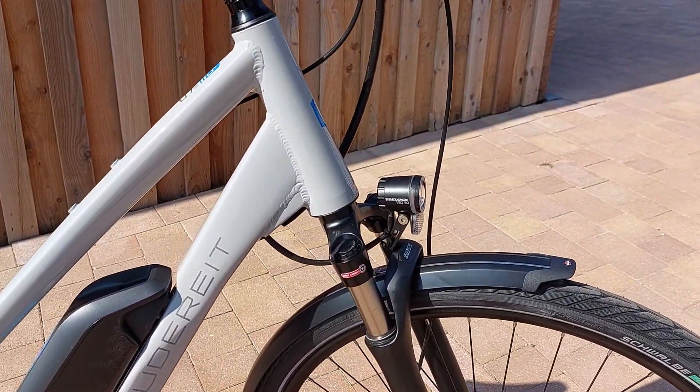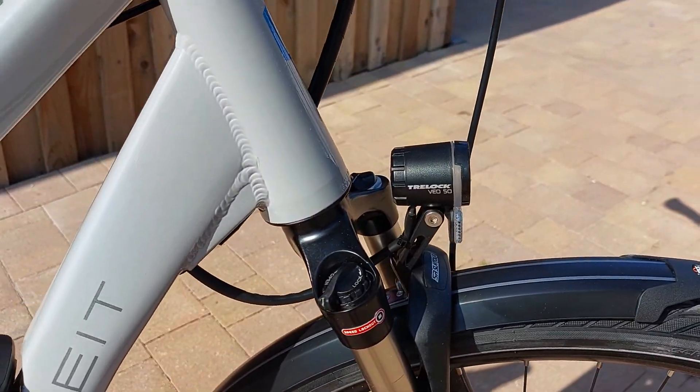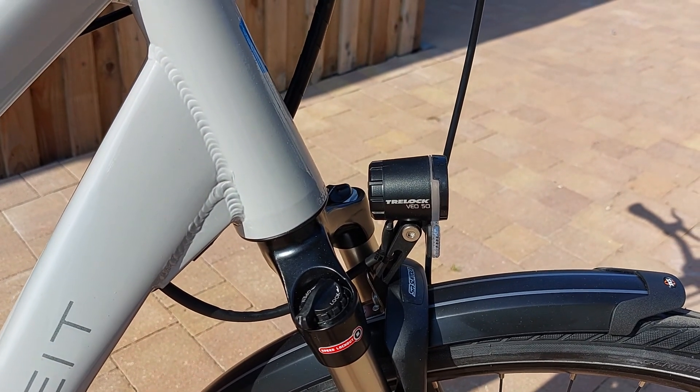We have the Suntour NCX front forks, and a 50 lux lamp which is very bright so you can see and be seen.